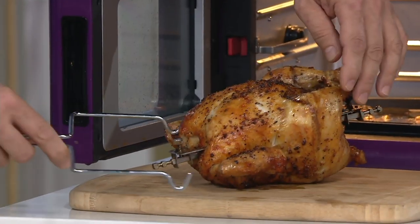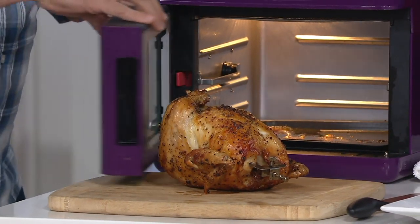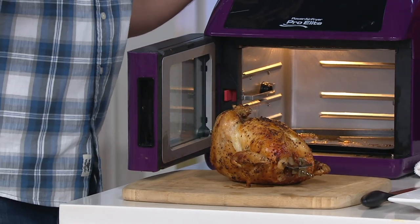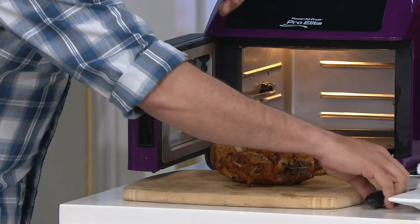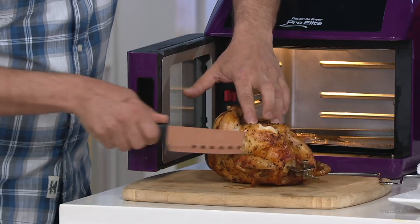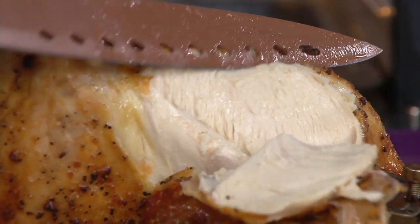Look at this beautiful chicken. We have a door here with hinges, so this is an air fryer that resembles more of a toaster oven — something you're used to sitting on your counter. It's not like the other style where they look like a big egg. Look how juicy and moist it is on the inside, crispy on the outside.